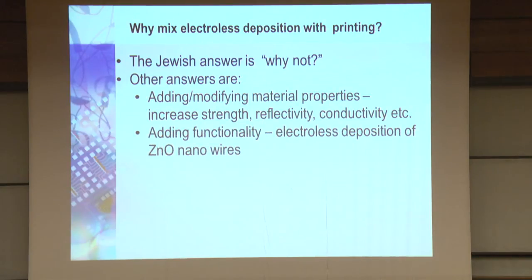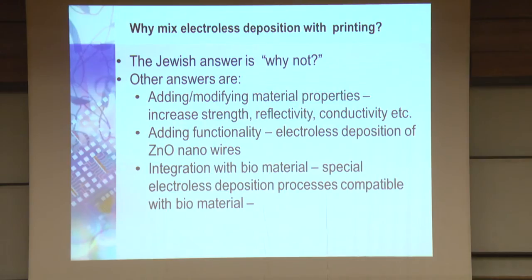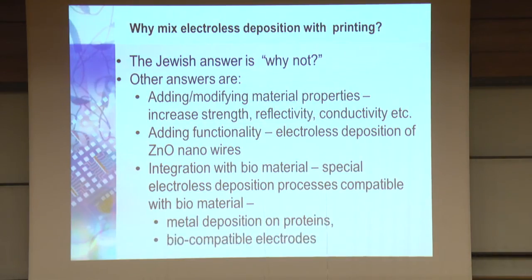You can add functionality — we do electroless plating of zinc oxide or zinc oxide nanowires, so we can create what we call transparent conductive oxide. You can also integrate with biomaterials; we have special processes to link metal deposition on proteins and create biocompatible electrodes. So we can mix technologies and make very interesting structures.